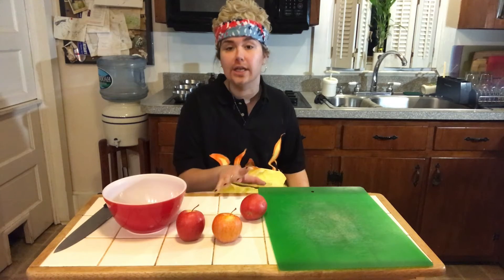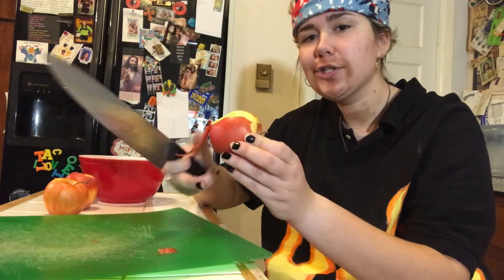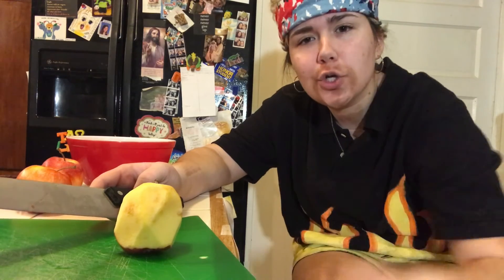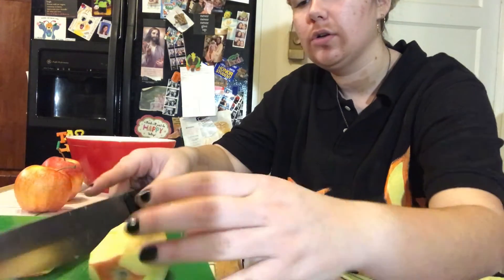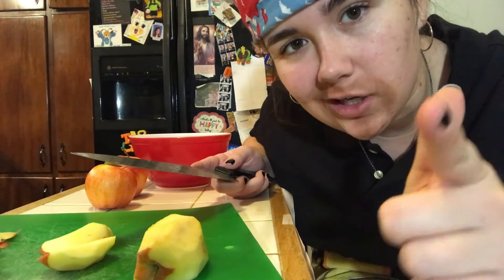I'm going to move you guys a little closer so you can get a better look at what I'm doing. We're going to cut off the skin of our apples with a big apple cutting knife. Now that we have a skinned apple, we're going to cut it into cubes. First, take the apple and cut down the sides — cut off both sides, avoiding the seeds of the apple because we don't want those in our cake.